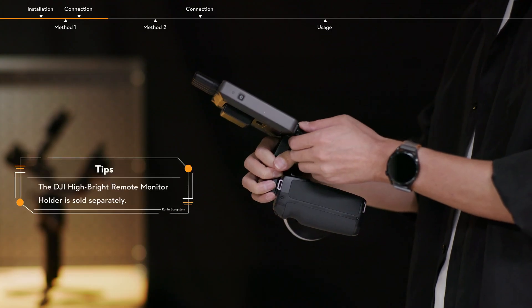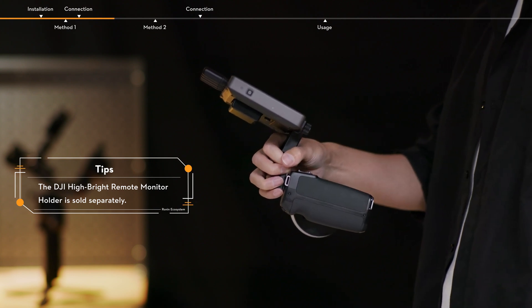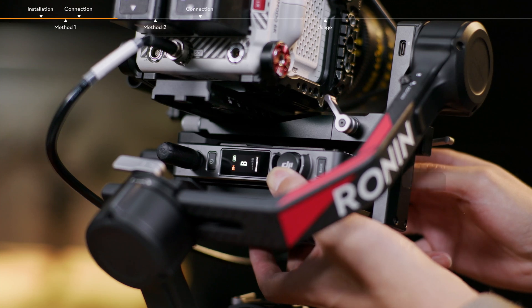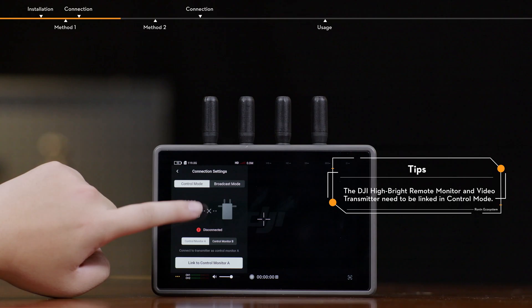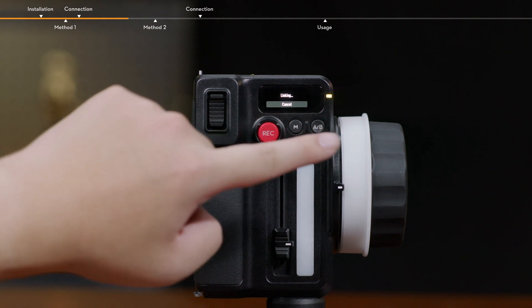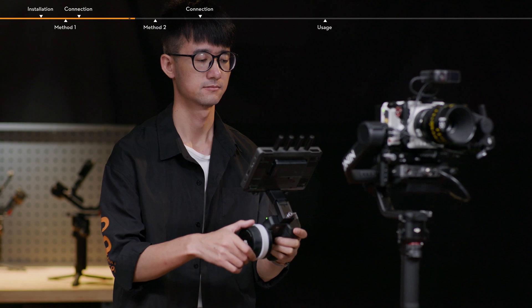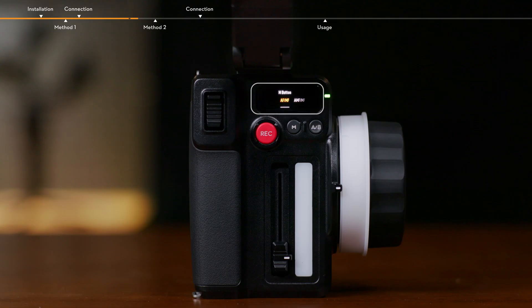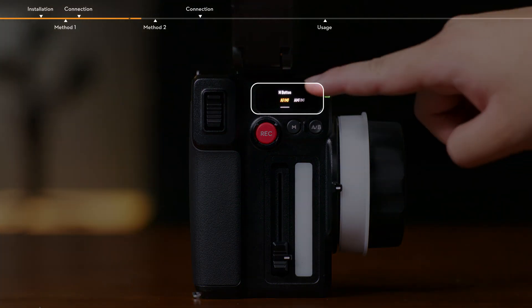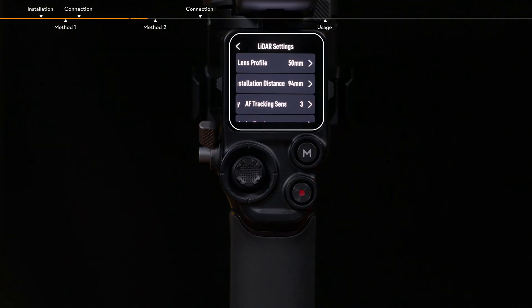Attach the hand unit to the HiBright remote monitor via the DJI HiBright remote monitor holder. After connection, link the video transmitter with the HiBright remote monitor, and then link the Focus Pro motor and hand unit. Stabilization, video monitoring, and focus control are available. Auto focus, manual focus, and automated manual focus can be used after setting the LiDAR and calibrating the camera lens on RS4 Pro.